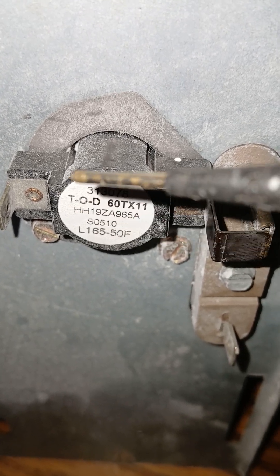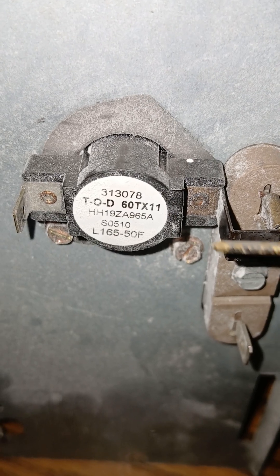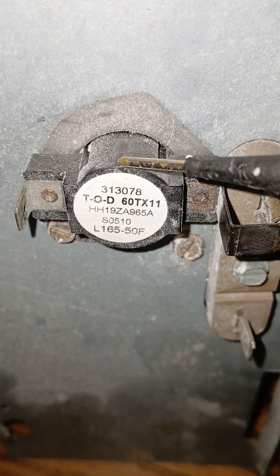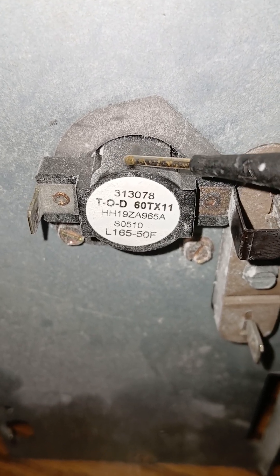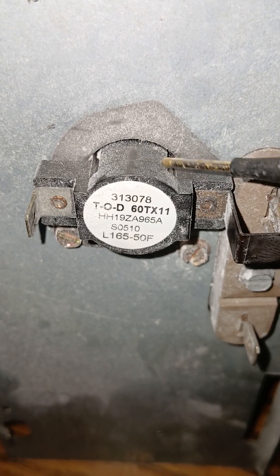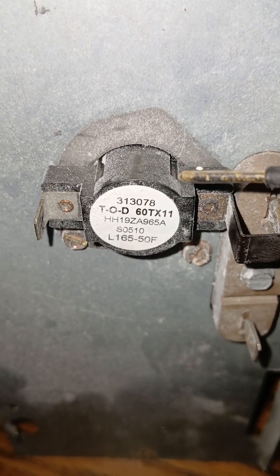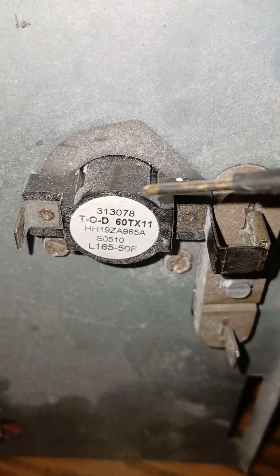So the electricity, I'm assuming, would go through this. If the temperature got to a certain degree, this should be a normally closed relay. And if the temperature got too high, it would open. So this is a high limit switch — a safety device to keep the temperature from getting too high.